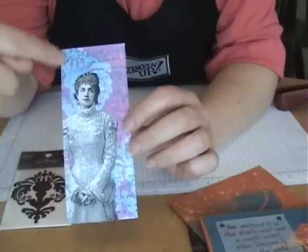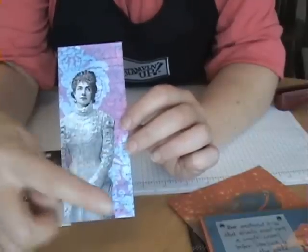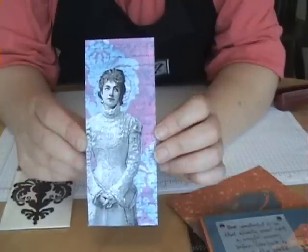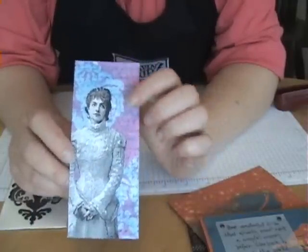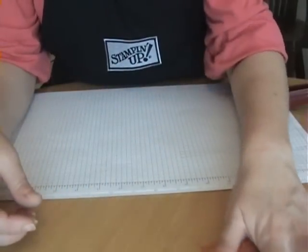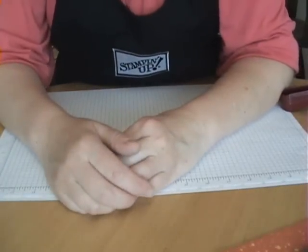Then I put the mask down and used some pink chalk ink, going all around my mask. I moved it down lower on the paper and did the same. When I pulled the mask up, I had my background paper. It's just such a cool effect - like a really soft shape - and it's great for creating background paper for your cards and scrapbook pages.